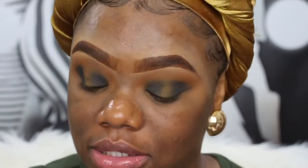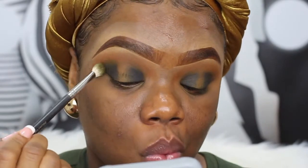I'm also going to take the black on the inner corner to make that a little bit darker. Then I'm just going to go back into the brush with the green and kind of smudge out the edges of the black and blend the green together, because I don't want to lose the green — that's the main focus of this look.